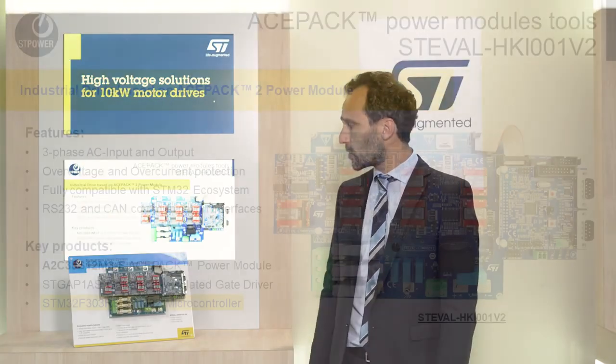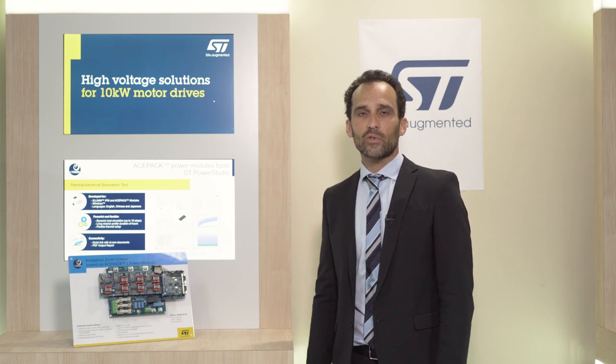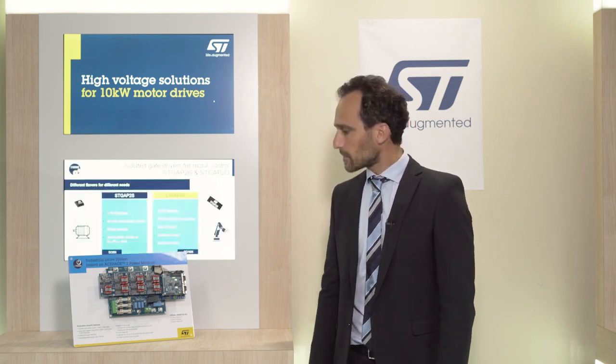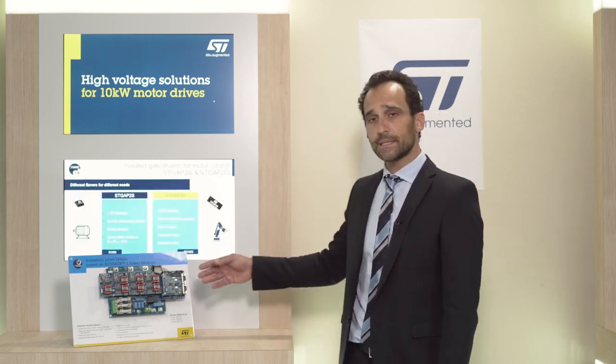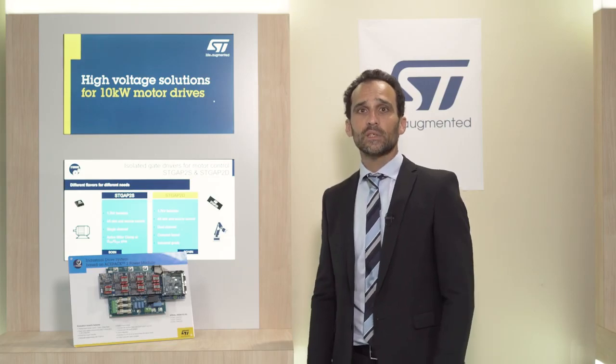The last one is the control board, here shown based on the STM32F303, which is a powerful microcontroller able to perform any kind of field-oriented control algorithm, for both sensored and sensorless solutions, to provide the best performance in terms of torque and speed loop. A CAN interface and an RS-232 allow you to monitor and control the entire system.